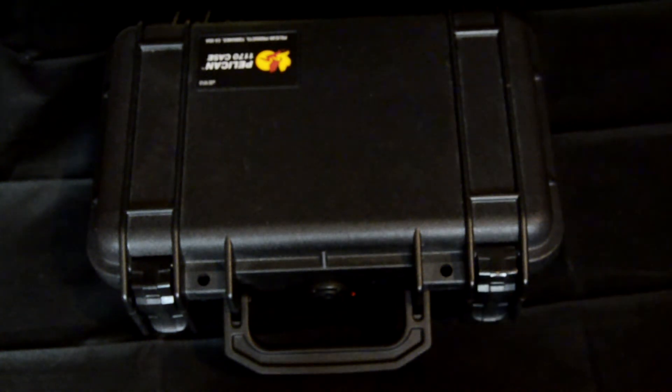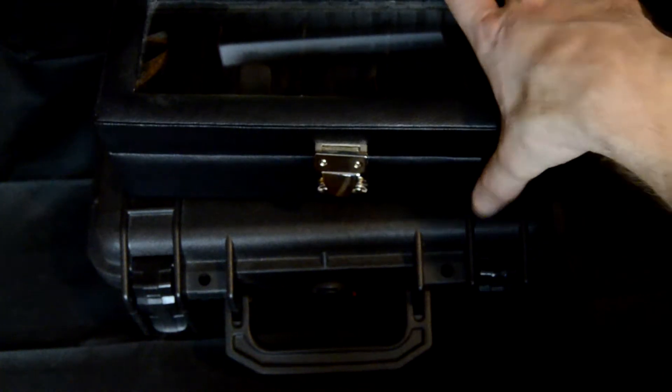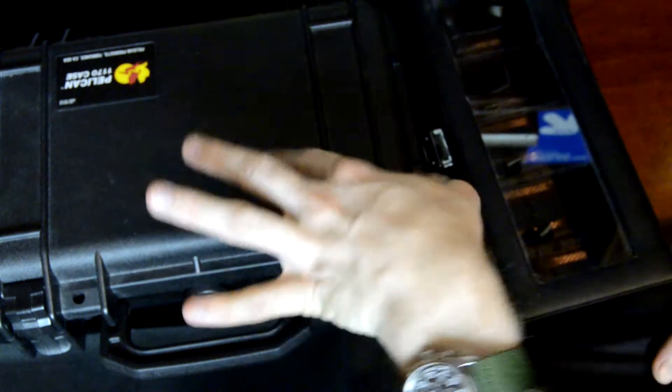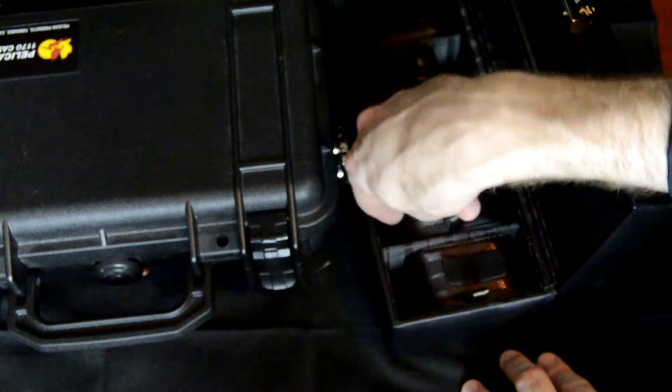Around the same time I bought the Pelican case, I got this watch display box as a gift, which is a really attractive way to display and store watches. However, the one thing I don't use it for is transportation. It's great if you keep your watches on your desk or dresser, but it generally offers little security, waterproofing, or protection — and that's why I picked up this Pelican case as a more long-term storage solution.